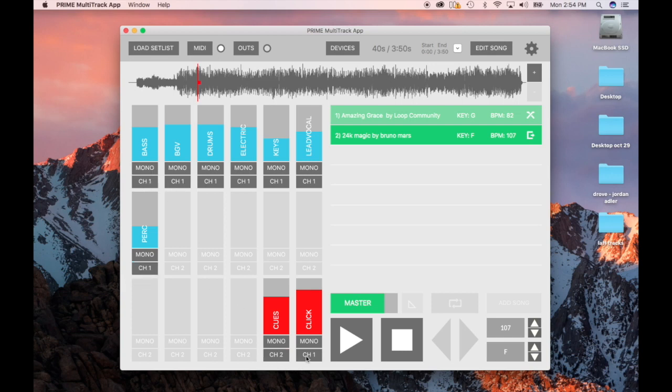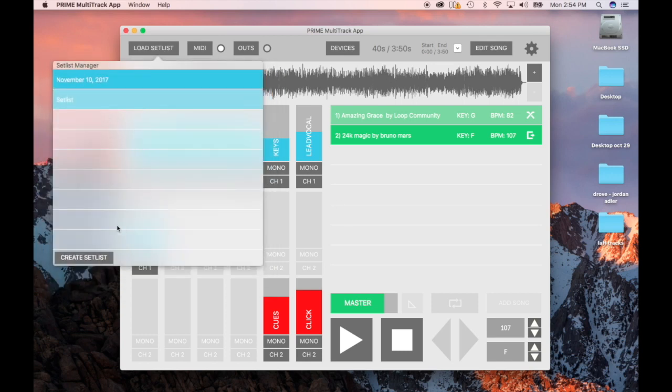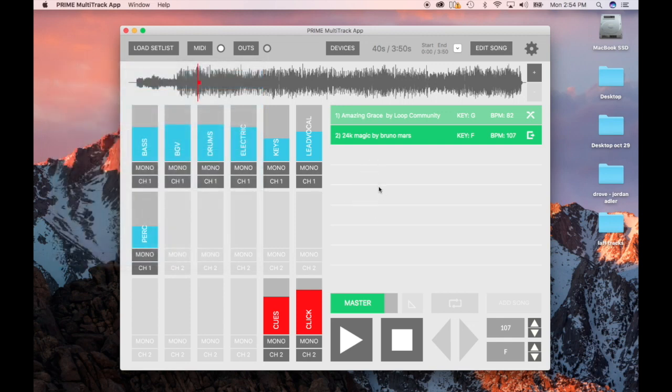I'm going to have the click coming out channel two, so basically music comes out the right side and click comes out the left side — that's how it works with channel one and channel two. Here are a few more cool features: you have Set List, where you can create multiple set lists and add downloaded songs to them, and move them around. You can also hook up MIDI controllers — if I clicked on that it would show me the controllers and I can map things like the play button or a MIDI foot switch.